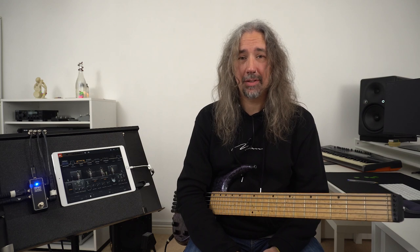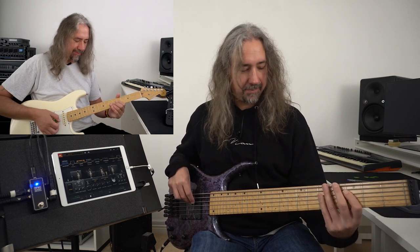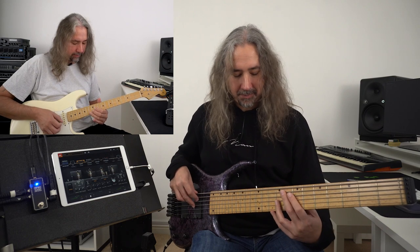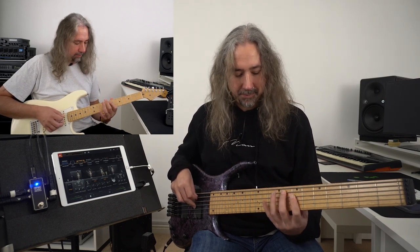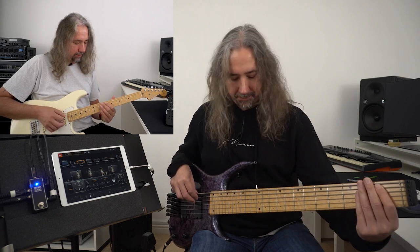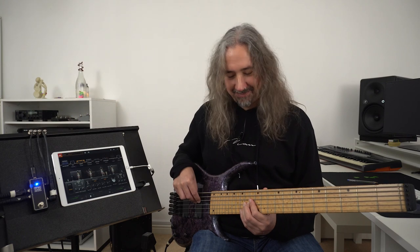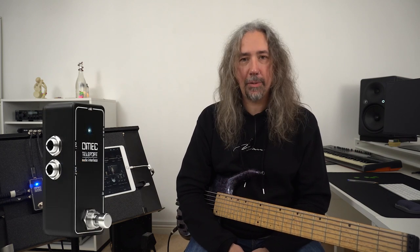Can we take our computer with us? Does this guy have the answer? Let's take a look. Hi, my name is Dan Veal and welcome to Bass Gear Magazine. Today I am looking at the Omek Teleport pedal. This pedal essentially is an audio interface in a small micro pedal-sized shell.